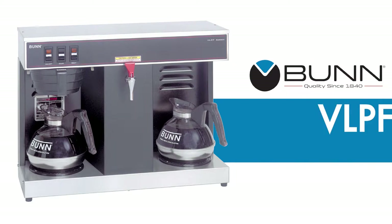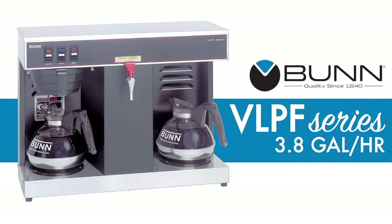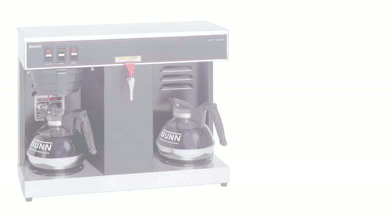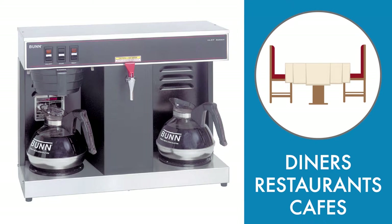This automatic coffee brewer from the Bunn VLPF series can brew 3.8 gallons of coffee per hour, enabling you to serve 61 8-ounce cups of coffee. That makes it perfect for medium-volume diners, restaurants, and cafes.